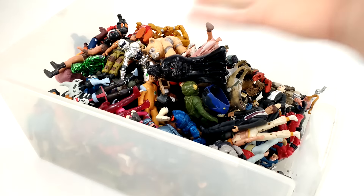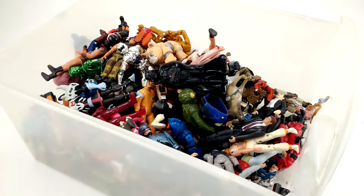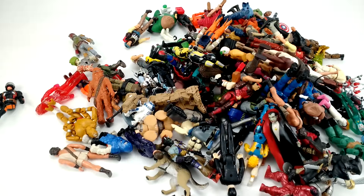Like this drawer, for instance — it's a bunch of three-and-three-quarter inch stuff that's not vintage GI Joe, 25th Anniversary, Secret Wars, Super Powers, or anything like that. It's just a bunch of random stuff all thrown in a bin. So I'm going to dump this out and we'll take a look at what exactly is in here.